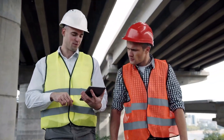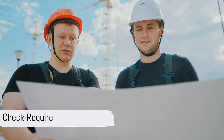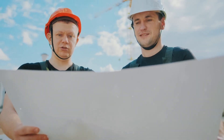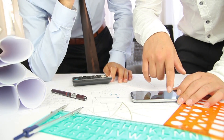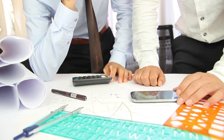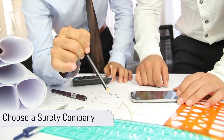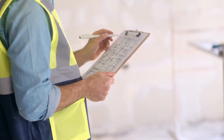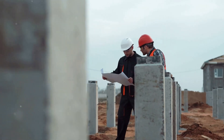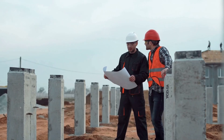Obtaining a Contractor License Bond in Silvis: Check Requirements. Before applying for a bond, make sure to review the specific requirements set forth by the City of Silvis. These requirements may vary depending on the type of contractor you are and the nature of the work you intend to perform. Choose a Surety Company. Once you understand the requirements, you'll need to select a reputable surety company to provide the bond. It's essential to choose a company with experience in issuing contractor license bonds and a solid financial standing.